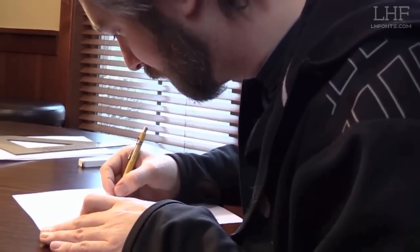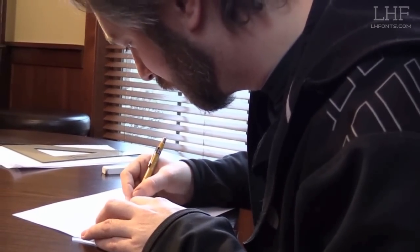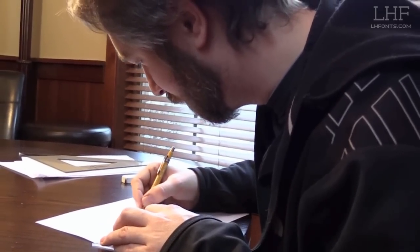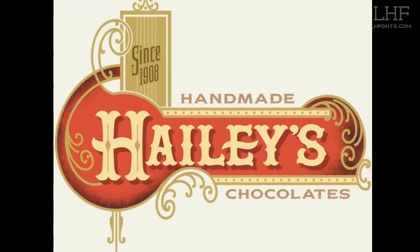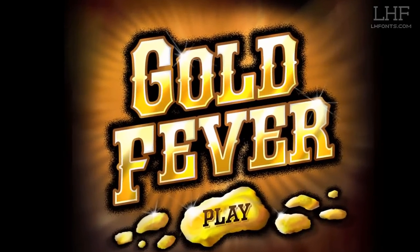Letterhead Fonts are unique in that all of our fonts are handmade — each one is handmade by an artist, and these artists are from all over the world. Each one of our contributors is in the business; they understand letters. A few of them are sign painters, a lot of them are graphic designers, and they understand what other designers are going to need. The fonts are useful — each one of them has a purpose and can be used in a design.